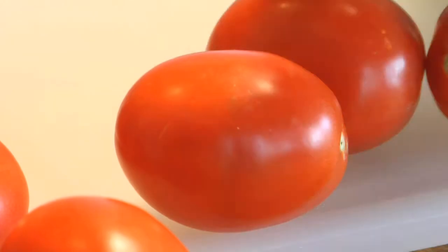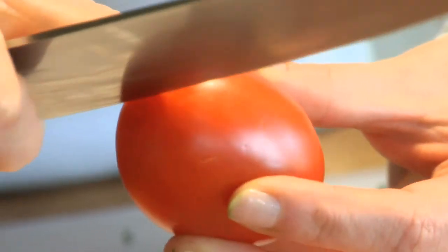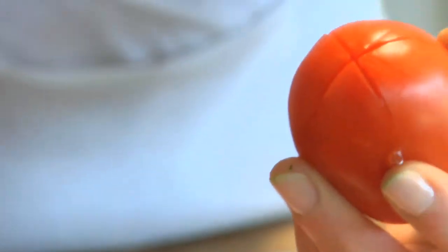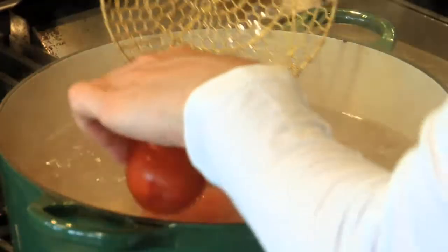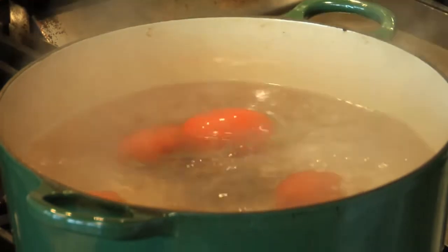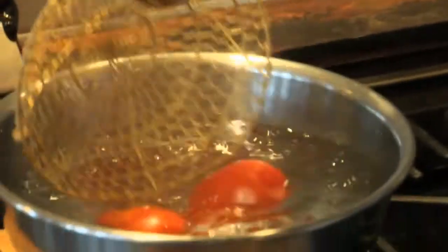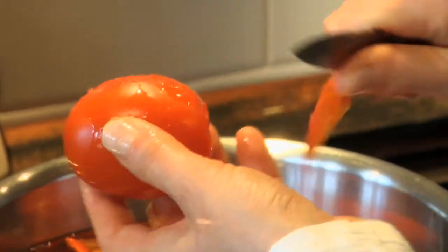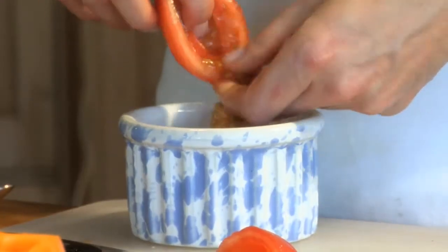To do this, score the bottom of the tomato with a paring knife — just crisscross with a shallow slit like this. Boil the tomatoes for just about 30 seconds, then cool them in an ice bath, peel them, scrape out the seeds, and dice.